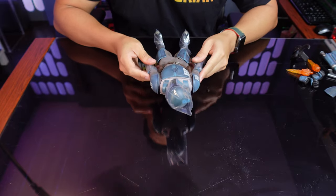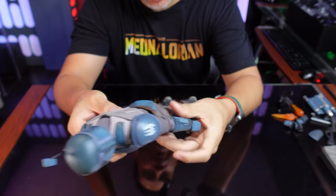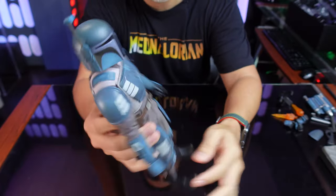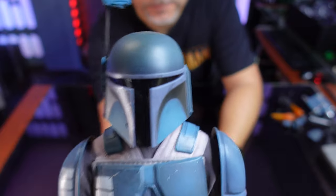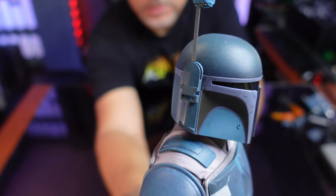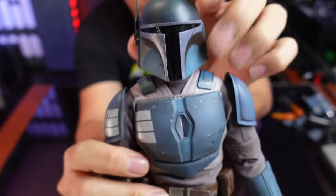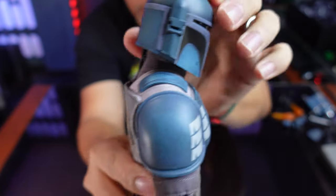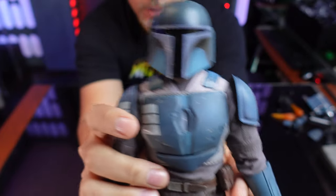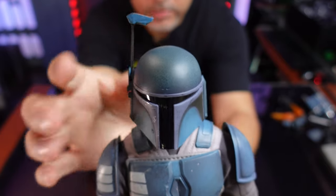Let me get all the plastic off and we'll take a close look at him. I am really, really impressed with the look of this figure. This thing is really, really cool. I love the weathering and the blue — that came out really nice. Check out that helmet. There's good articulation too. You can tilt the head side to side, turn forward, tilt down, and tilt up. And of course you have articulation in the viewfinder. This is very delicate so I would be careful with that.